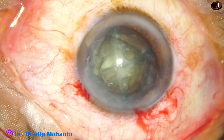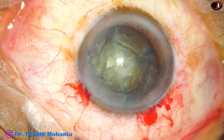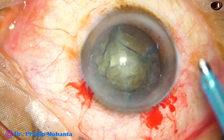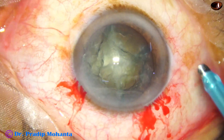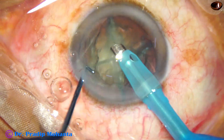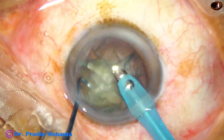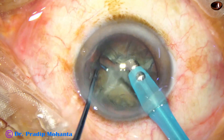If we do this with any other technique it is going to take longer. Please don't try this prechaopper in harder cataracts — try it first in grade 2, grade 2 plus, maximum up to grade 3. Don't go beyond grade 3 or you may be frustrated.